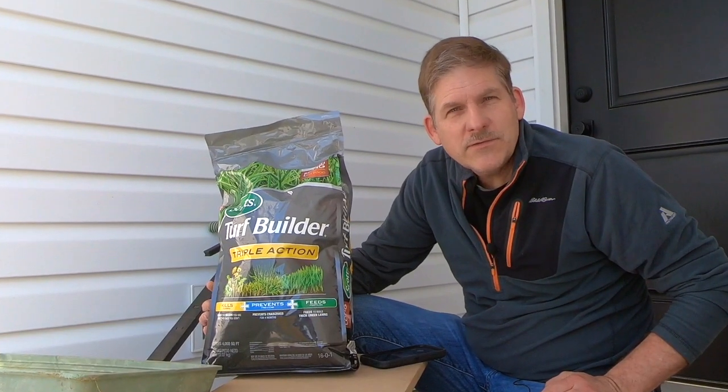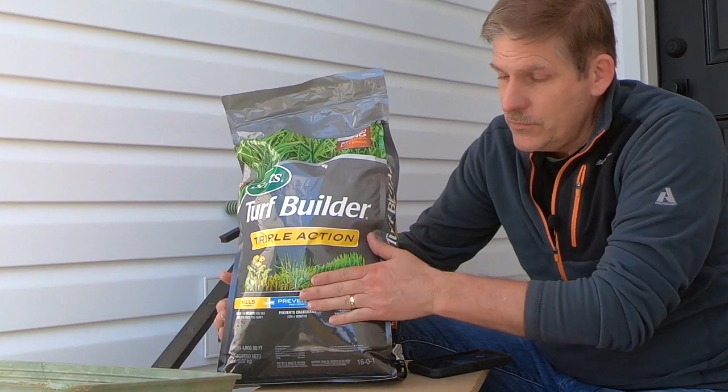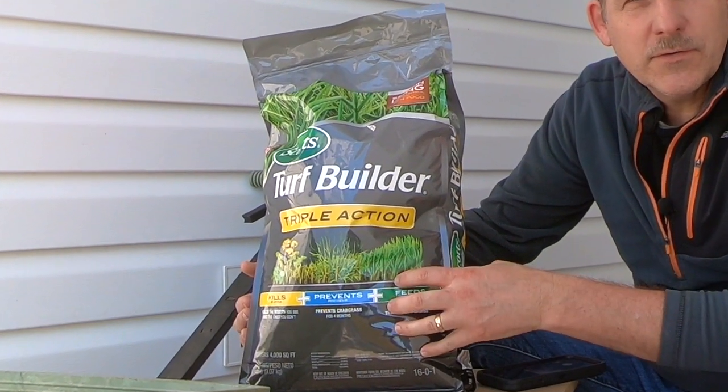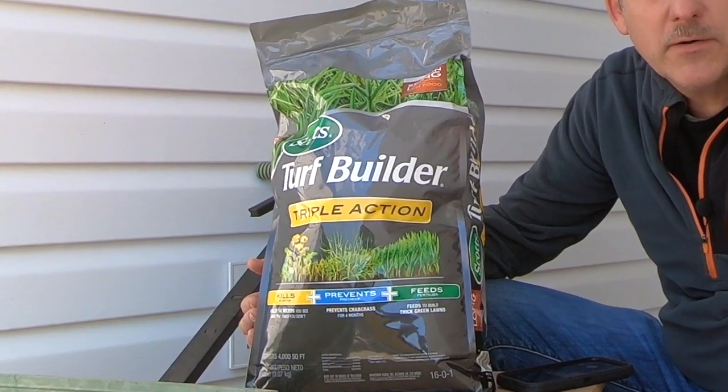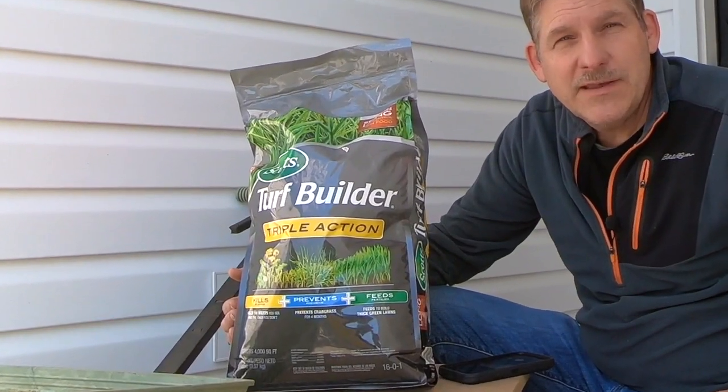If you're going to go ahead and take this project on, all you really need to do is pick up some fertilizer of your choice and get either a rotary spreader or a drop spreader. That's about all the tools you need to get started.